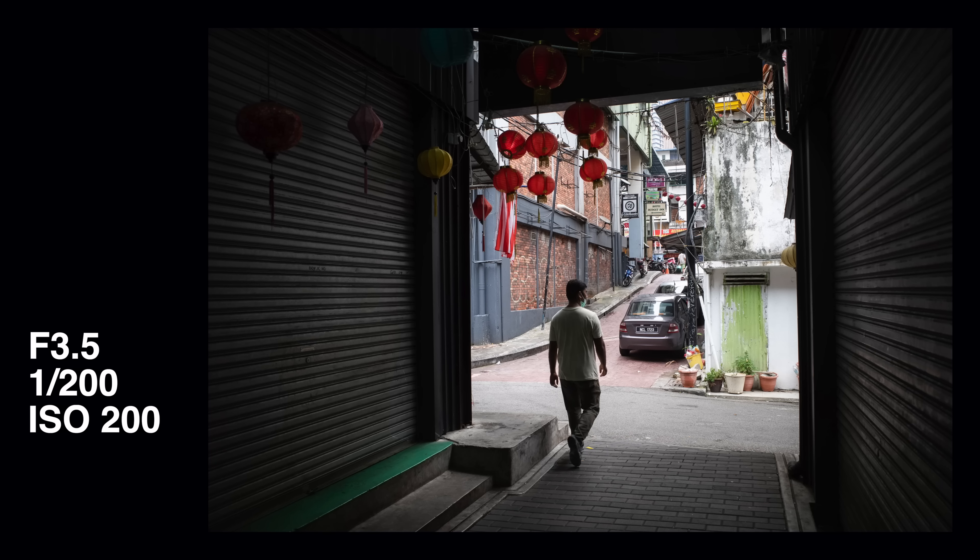I really like this GR for street and travel photography because it's so simple and the feature set is so well thought out for this purpose. I know some people will say it's too limited because of the fixed lens and too expensive — and true, it's not for everyone. But adding interchangeable lenses and other things would add more complexity and it would no longer be the same simple camera.